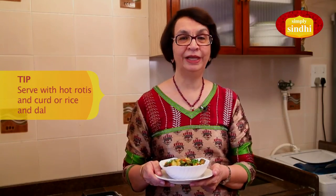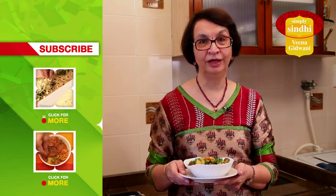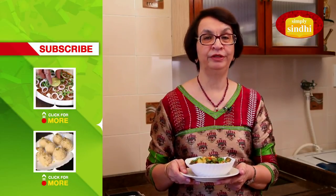It also goes well as a side dish with dal and rice. I hope you do enjoy it. Please subscribe to India Food Network — we'd love to also hear from you on any suggestions or comments that you may have for us.